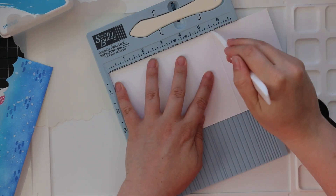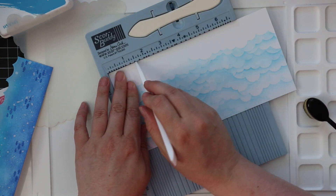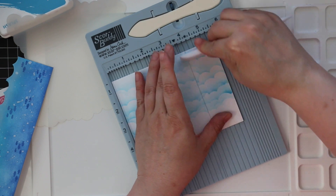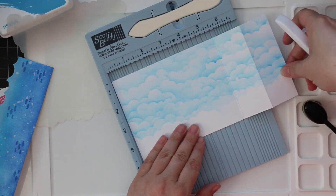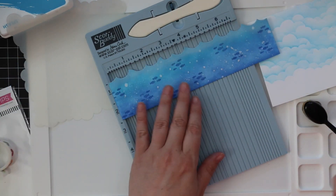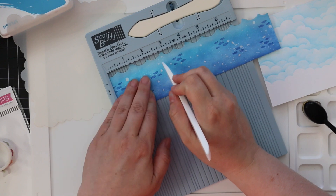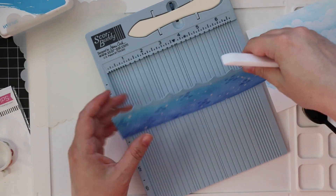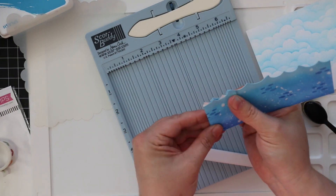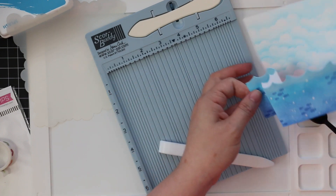Now is where I start the elements to make this an interactive card. For the card base I scored it at five and a half inches and then at seven inches — I have to flip it because my score buddy isn't long enough, so I'm scoring one and a half inches in, basically at five and a half and then seven inches. You could also say one and a half and three inches from the right. When those are folded in, that is a standard A2 card size. For the water piece I do the exact same measurements from the left, scoring at one and a half and at three inches, flipping it and scoring more to really emphasize the folds.